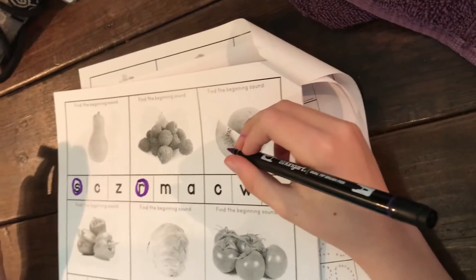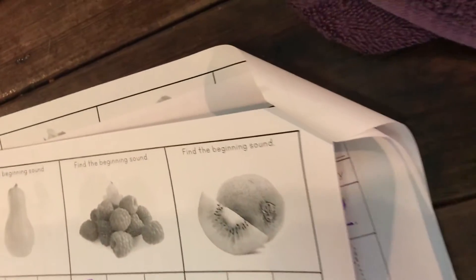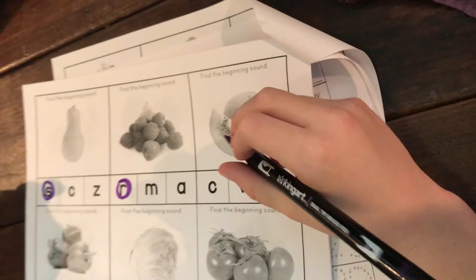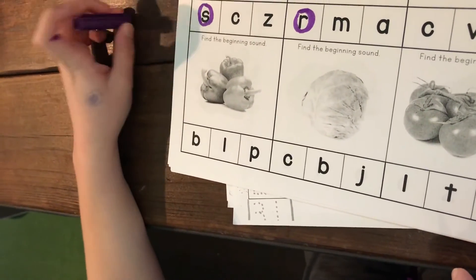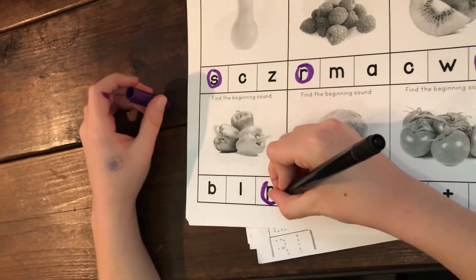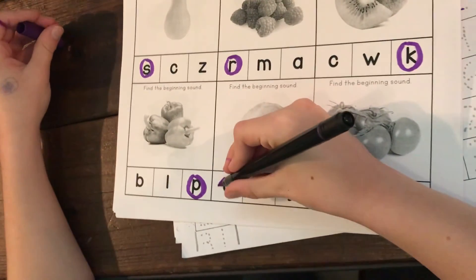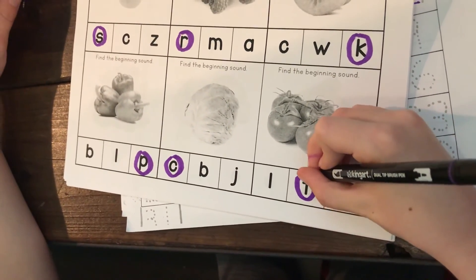Does it start with a C, a W, or K? That's very tricky — kiwi! It's a hard one, so circle the K. Kiwi — C likes to trick you sometimes. Those are peppers; some people might say 'bell pepper,' so you'd circle the B, but we're just gonna do P for pepper. Oh, that's cabbage — what letter? C! Good job. And your favorite, tomato — T for tomato. Okay, we're gonna stop there and eat some lunch. How do you feel? Good. Great!